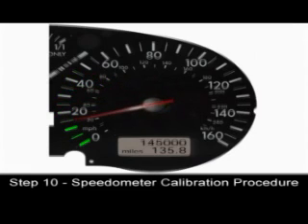Slow the car down, and then accelerate again to 45 miles per hour to test.